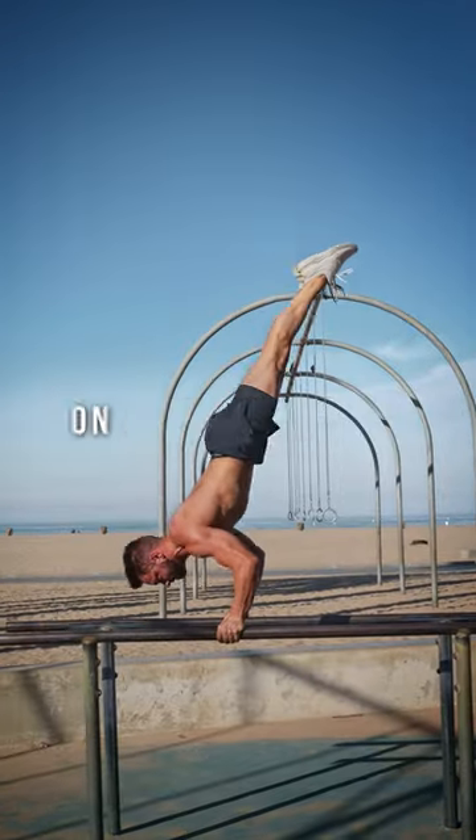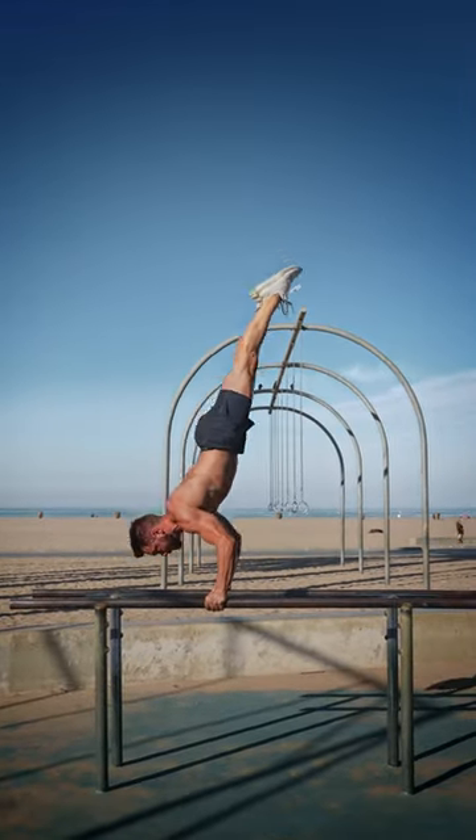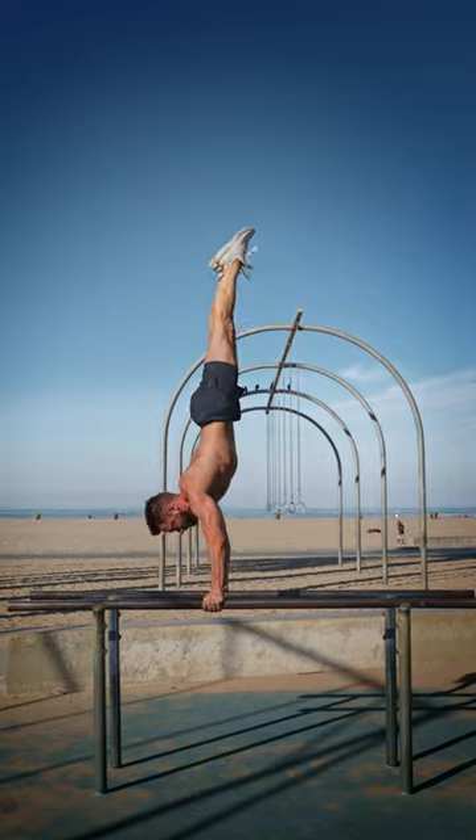Handstand push-ups on the floor versus training on parallettes. Which one is right for you depends on personal preference and your goals.